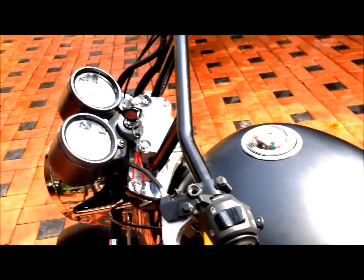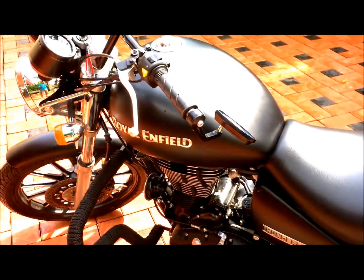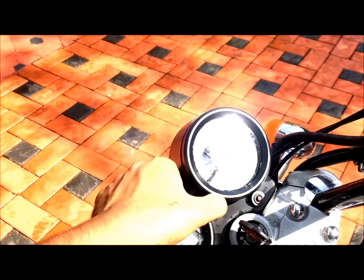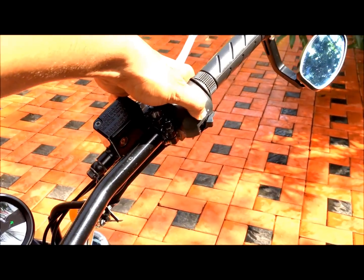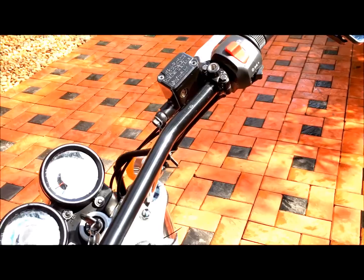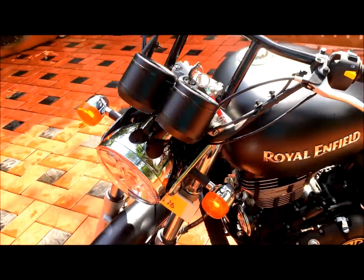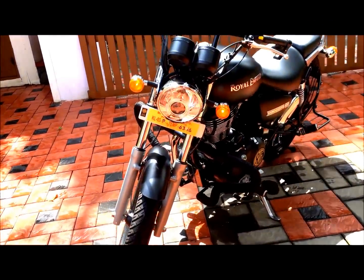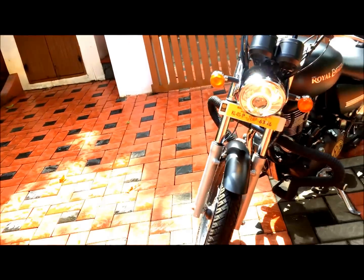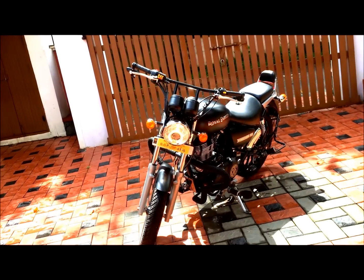It also comes with air and districts which is not in the normal Royal Enfield. Also, hazard lights are here — this is the hazard light that doesn't come with the normal Royal Enfield 500 or Classic. This is the only one that comes with hazard lights from Royal Enfield.